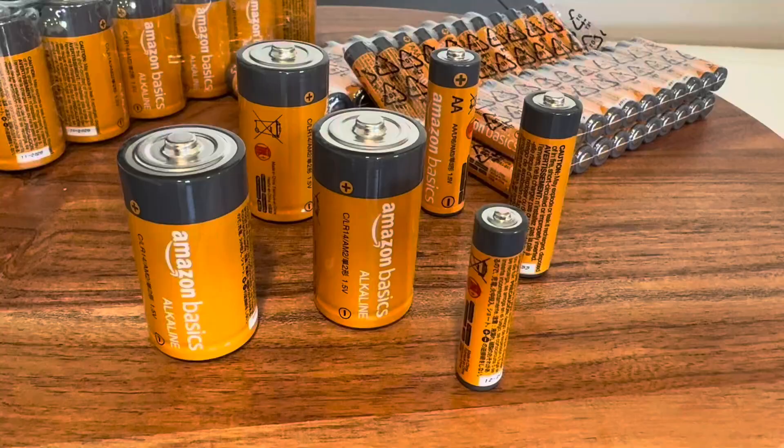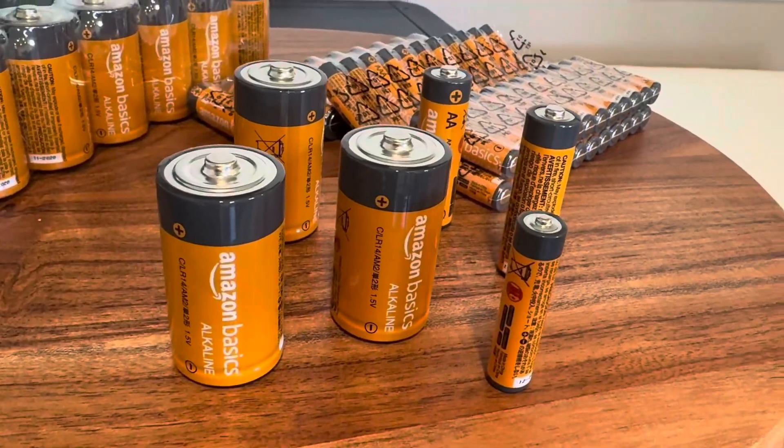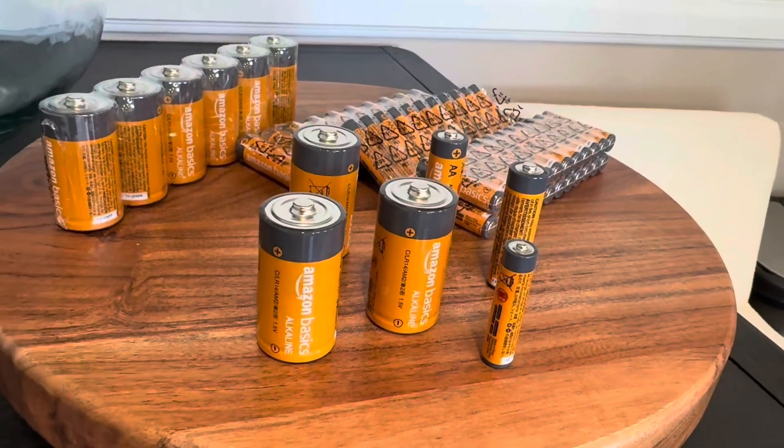Hi folks! This is Heather and today I'm here with an up-close look at these Amazon Basics batteries. I'm gonna tell you about how I use them and what I've noticed about them, and hopefully this will help you make your decision.